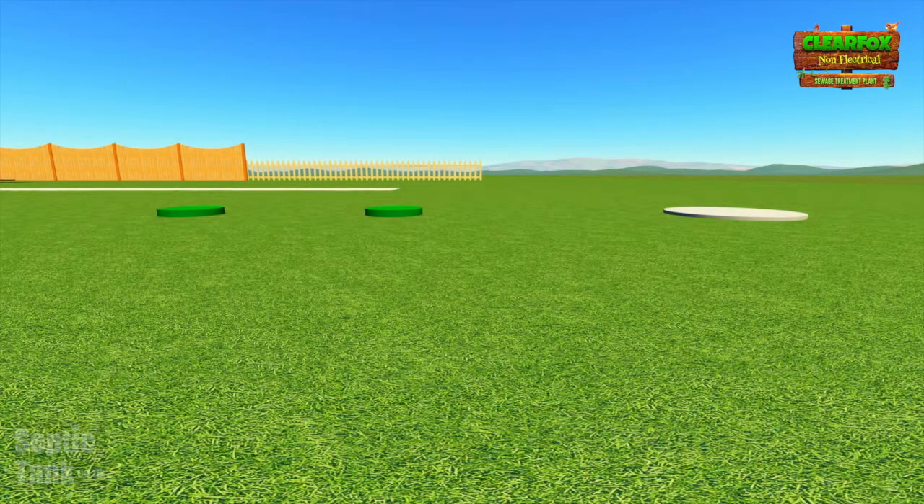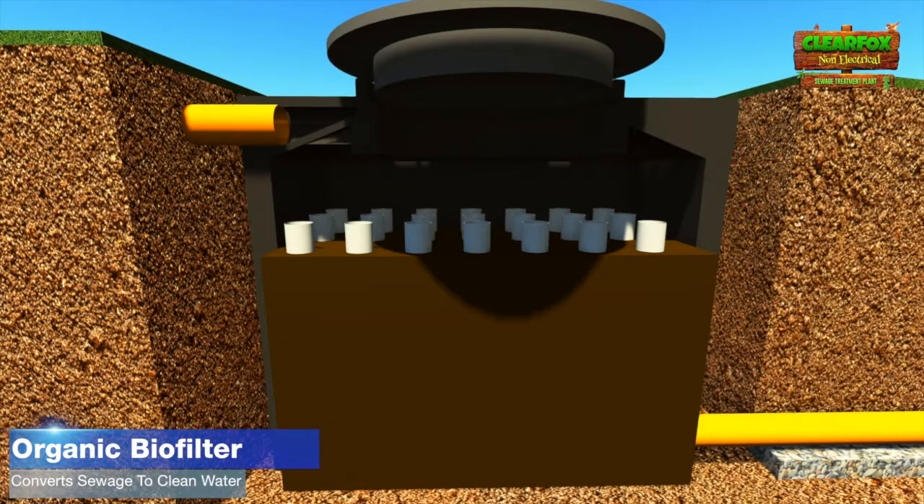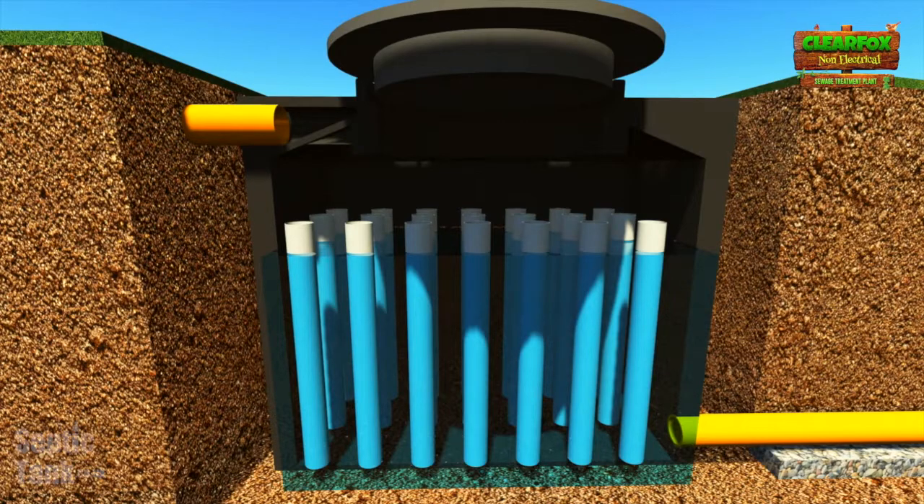But that's not all — that's not the only reason why this unit is so popular and winning all the awards. It's got something inside it, a special design feature called an organic biofilter. That means not only does it self-sustain, self-clean, and self-regulate itself, it's one of the cleanest discharging sewage treatment plants in the world.